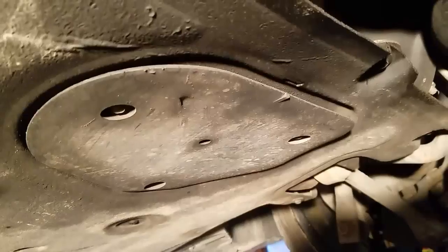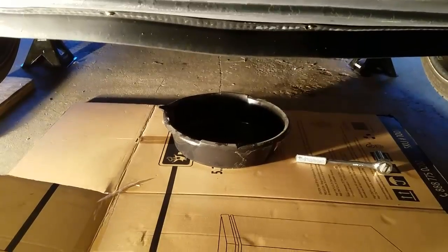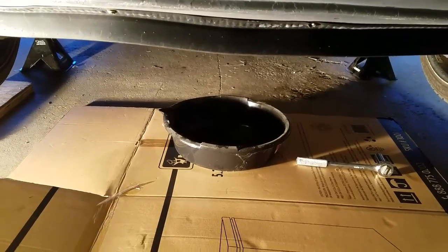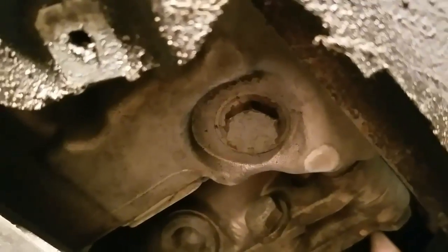I'm going to remove this panel right here to get to the oil drain plug. Now get your oil catch pan approximately ready and you might want some cardboard down there. Here's my oil drain plug right here. I'm going to use a 17 millimeter socket.